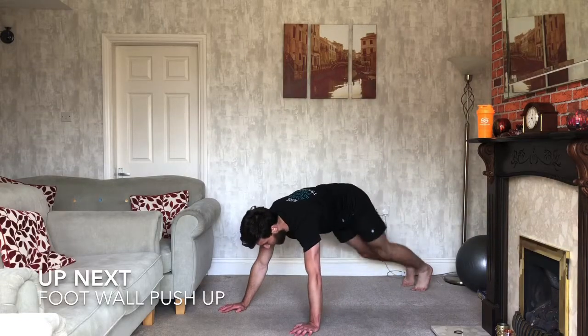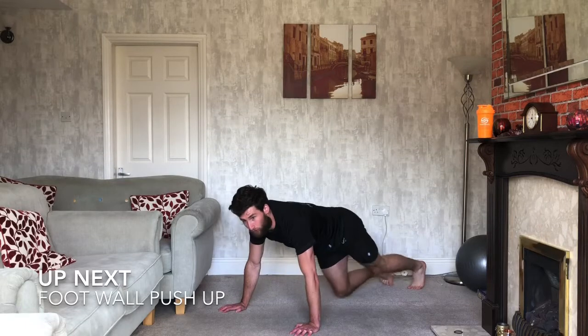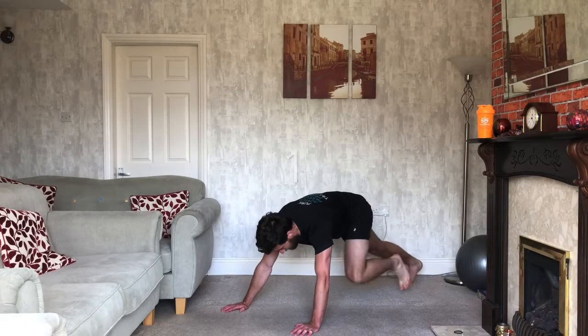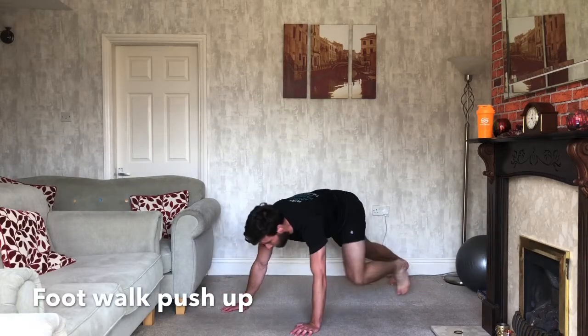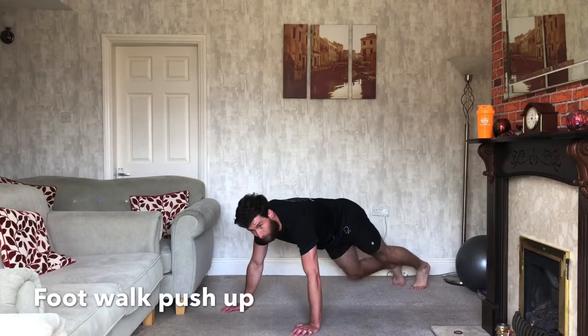Opposite way this time with the push-ups. So walking in, dropping back, push-up. Ready? 3, 2, 1, let's go. So walking in, dropping back, push-up. Walking in, dropping back, push-up.